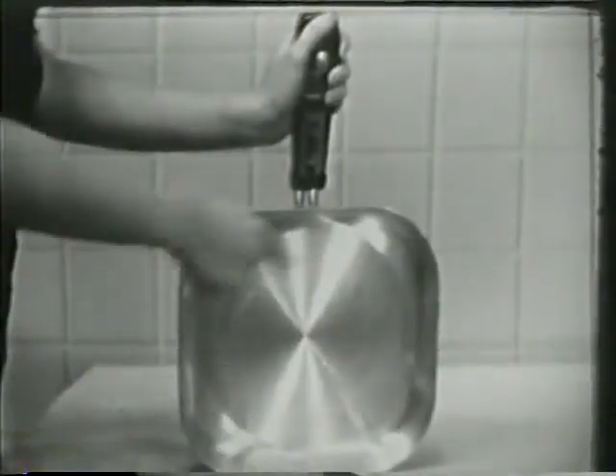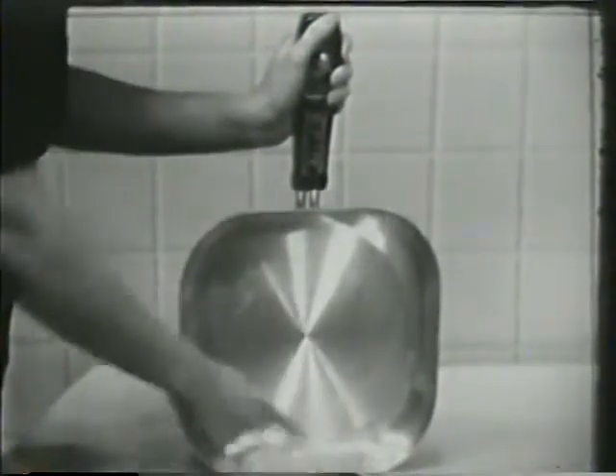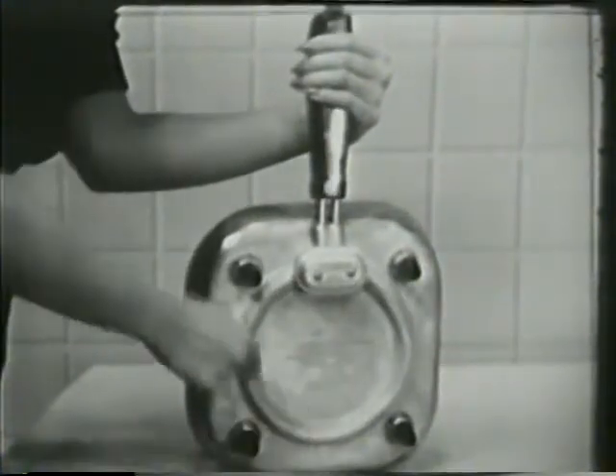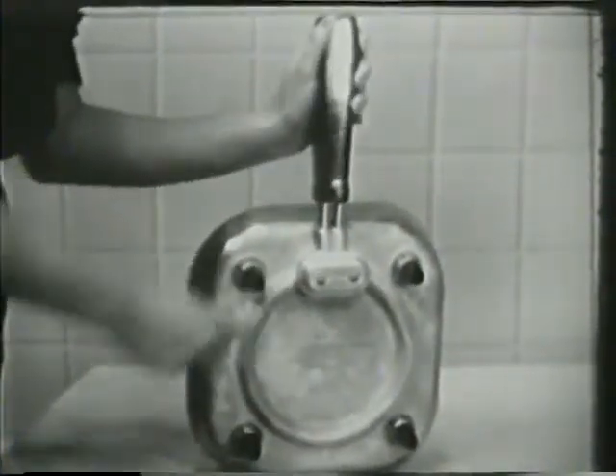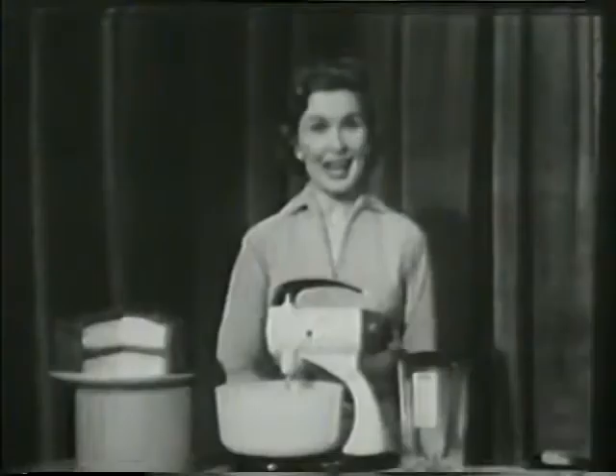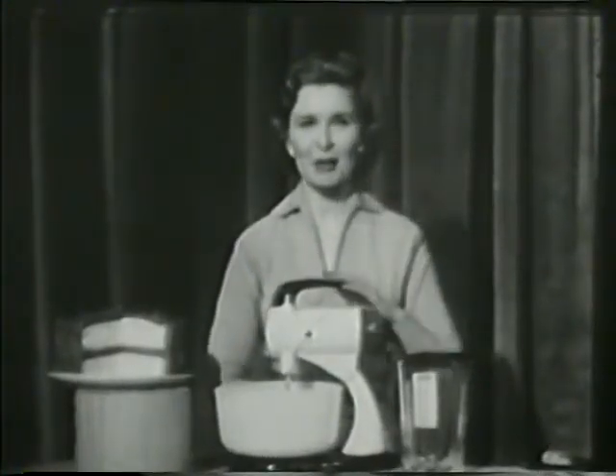And you can cook 20% more in the Sunbeam because of its square shape. And you know it's water-sealed, so you can immerse it in water right up to the control dial for quick and easy washing. Be sure you get the genuine and original controlled heat automatic fry pan — the one and only Sunbeam controlled heat automatic fry pan.